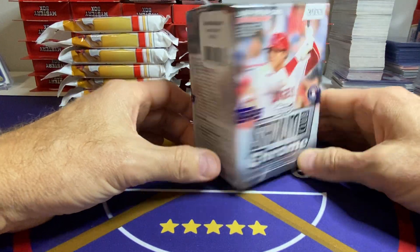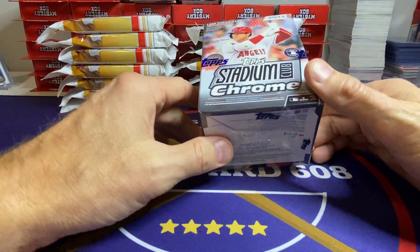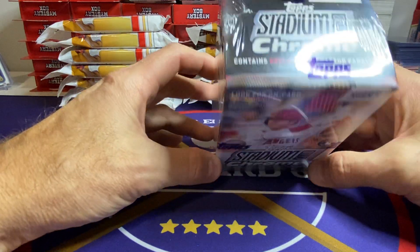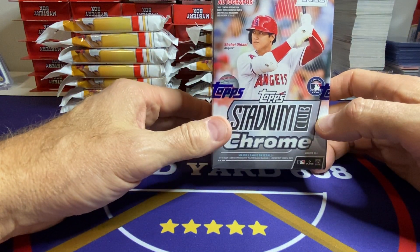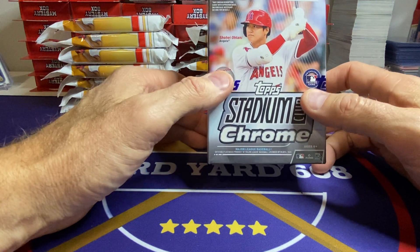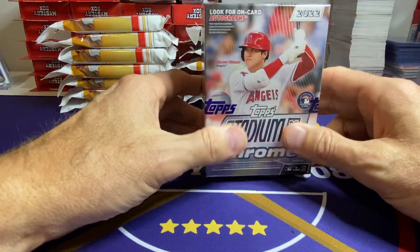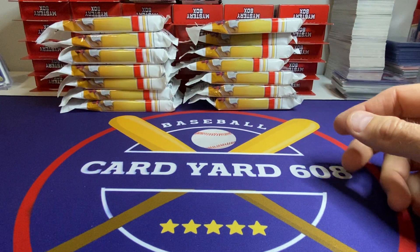Also, this product is actually back at Walgreens. Honestly, it's pretty hard to find though — 2022 Stadium Club Chrome. It's a great product if you can find it. I went to about 20 Walgreens and found it at two of them, roughly. One store had one and one store had two. I don't think you'll find more than two at any Walgreens, at least not here in the Midwest.